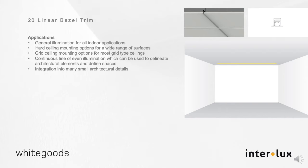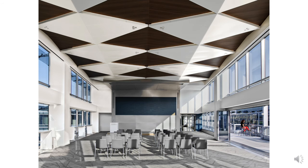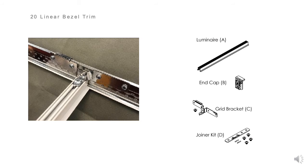It can also be used in walls. Inherently designed to delineate architectural elements while being integrated directly into those elements. This universal bracket and this small number of components easily allow transforming the B20 to fit any ceiling type in a few easy steps.